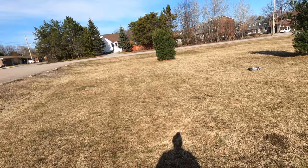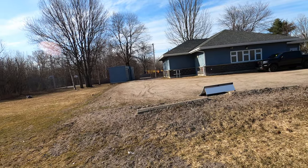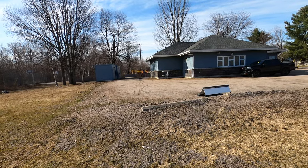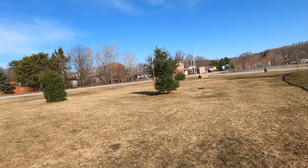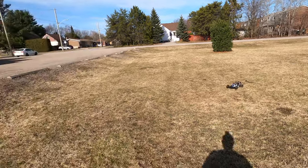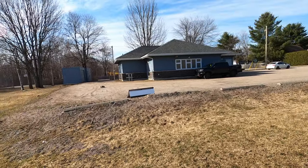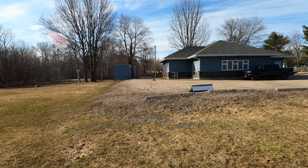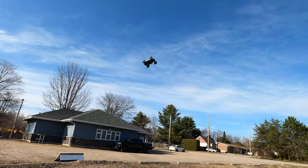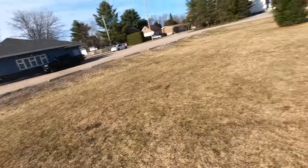Just enough control to kind of pull out. At the end of the day this is a buggy and it's still running buggy tires. Oh this thing rips though! Oh, that last blip of throttle — man, what does this thing go!